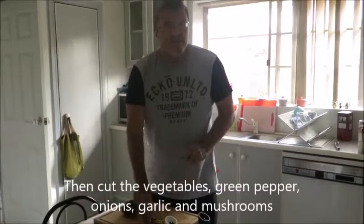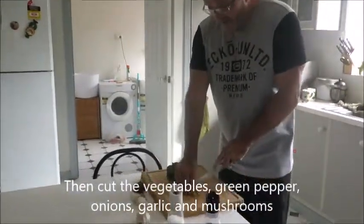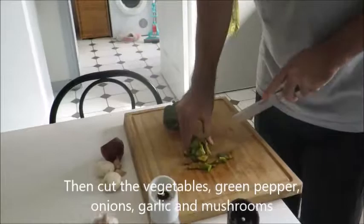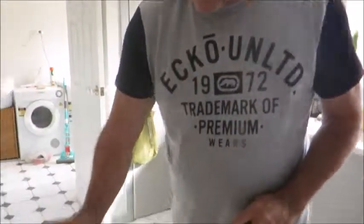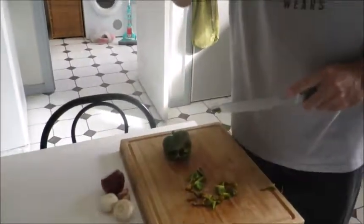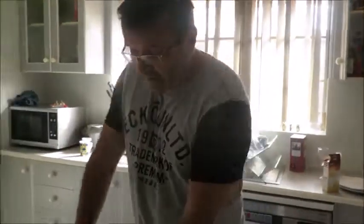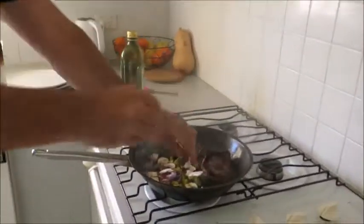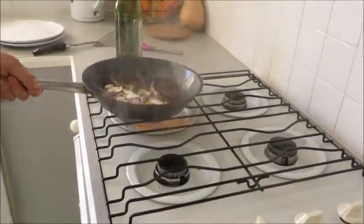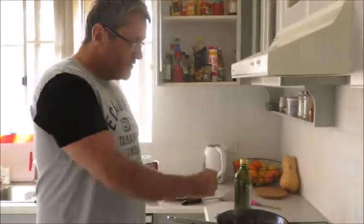While the steak's cooking, I'll start cutting vegetables with a sharp knife for the sauce to go with the steak. I'll put green peppers, mushrooms, garlic, and onion in the sauce. I'll add the vegetables to make the sauce and cook them quickly in the juice from the steak. The steak juice will cook with the vegetables.